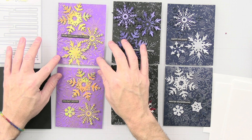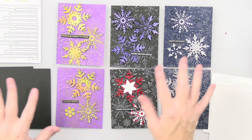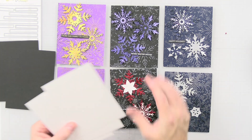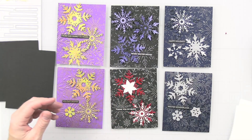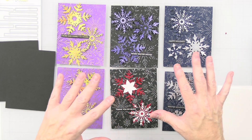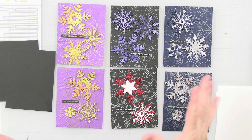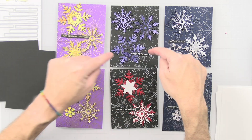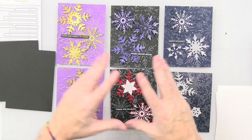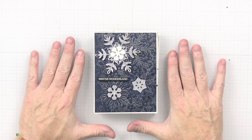Here's how all the cards are going to be set up. I'm going to cut the embossed panels down a bit so they have a mat — a black mat for two of them and a white mat for the other four. I'll glue the snowflakes on, some directly onto the card base and some with foam tape for dimension, and pop the sentiment strips up with foam tape as well. I'll be right back to show you the completed cards — I think they're going to look amazing.